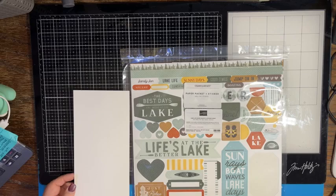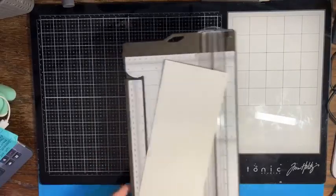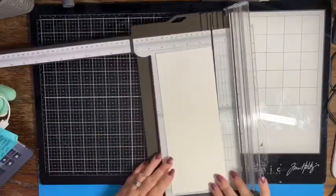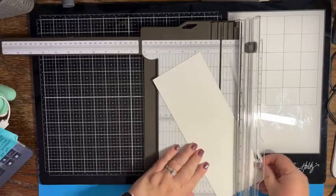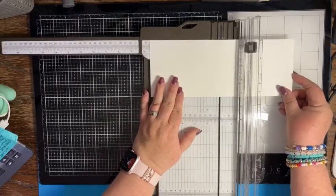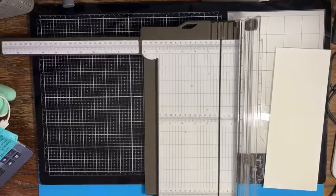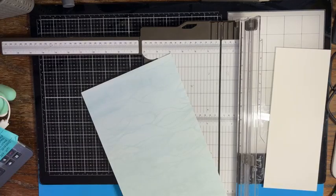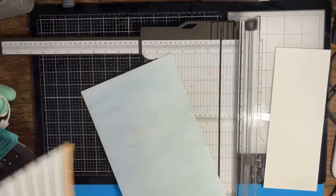I was thinking I wanted to do some layers, so let me get out my paper trimmer. We want to cut and make sure that this is four and a quarter by eleven, and then we're going to score this in half at five and a half. Then I want to take some of this designer series paper that comes with the pack and cut some of it up.